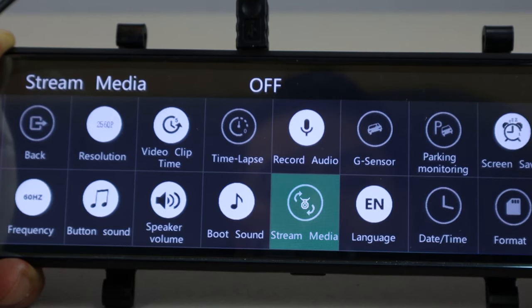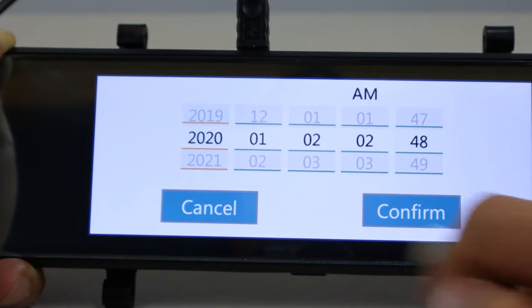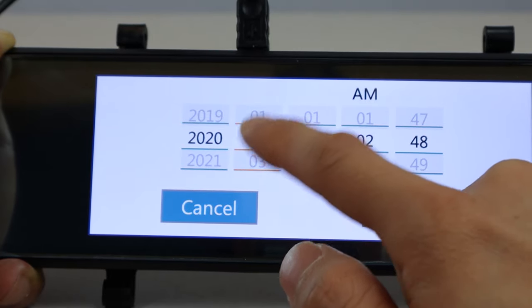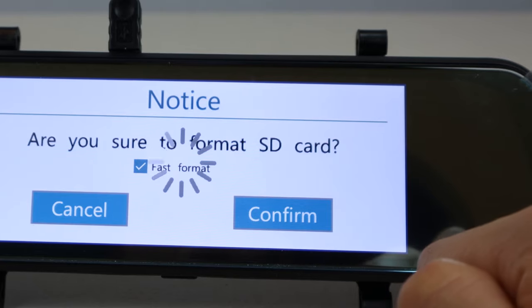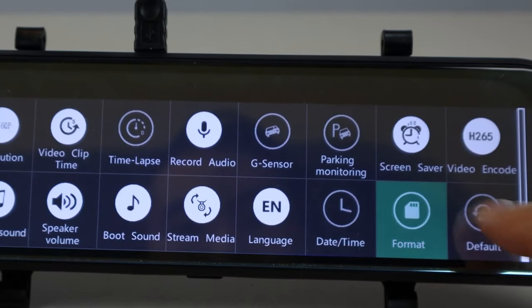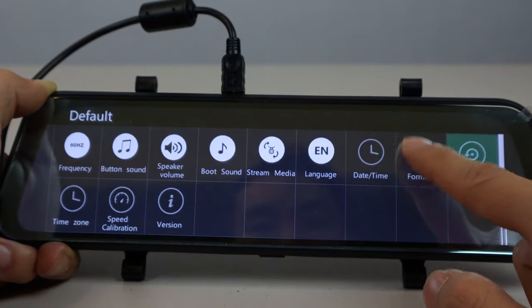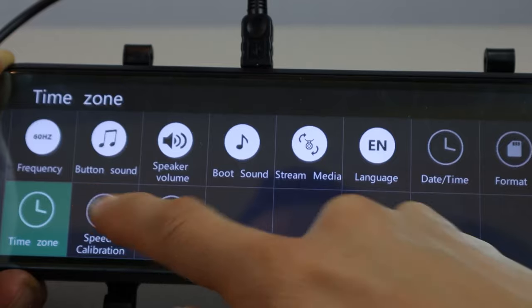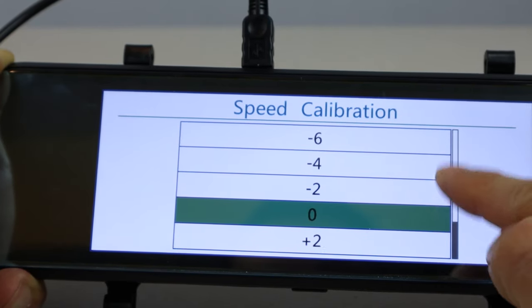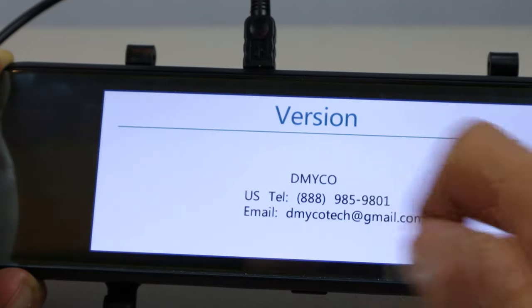With the setting off, the default video feed will be the front camera. You can change the language, set the date and time, format the SD card, and reset the unit to factory default. Scrolling down, in this section you can select your time zone, calibrate the speed calculation from the GPS by offsetting by 2, 4, or 6, and check the firmware version.